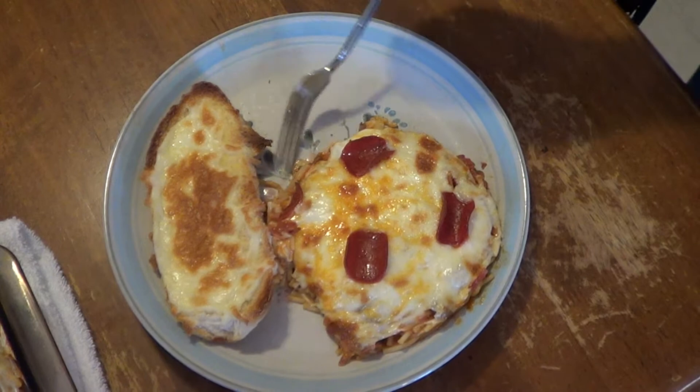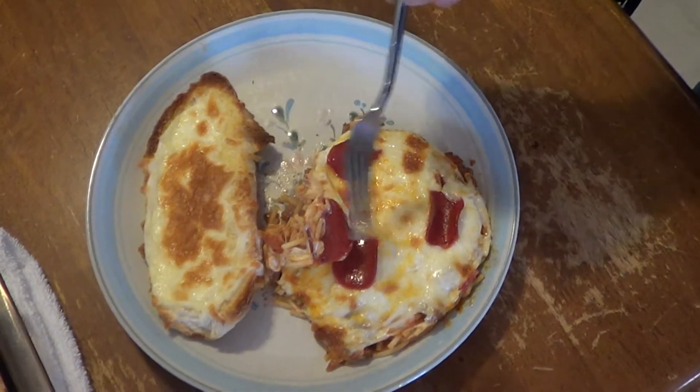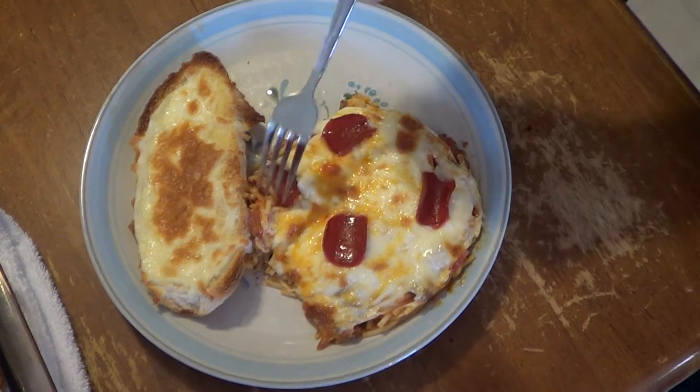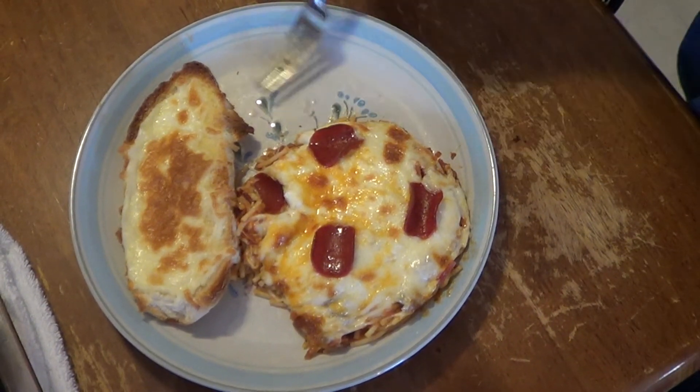Alright, there it is — baked cheesy spaghetti and garlic bread. Smells good, it looks good. But I bet it tastes even better. Thank y'all for watching. See ya.